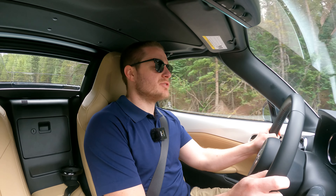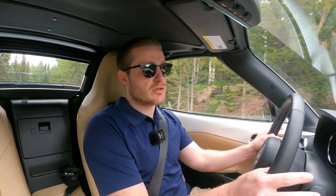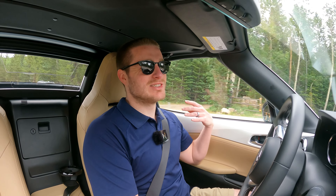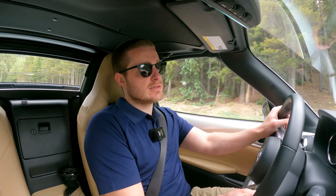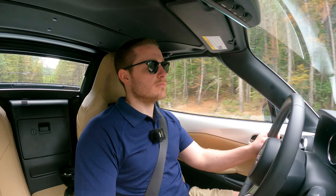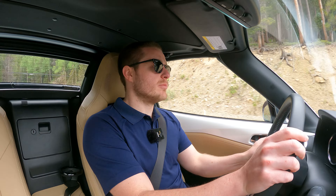Now let's talk drive impressions of the 2024 refreshed Mazda Miata. This is a very light refresh and honestly it hasn't really changed the driving experience too much. But I will say that the Miata formula is as great as ever. With this two-liter engine, 181 horsepower feels like plenty when you're driving twisty mountain roads. The Miata is by far my favorite of all the cars we've driven on these roads.